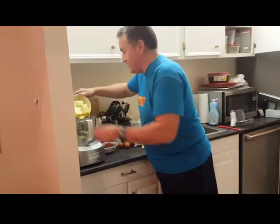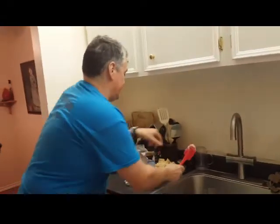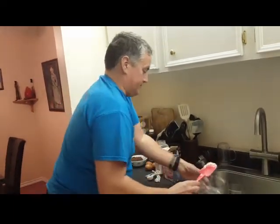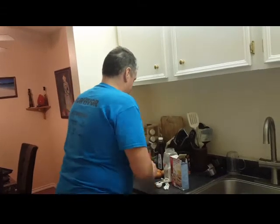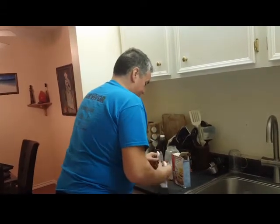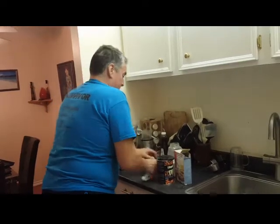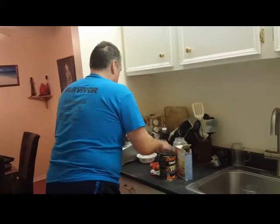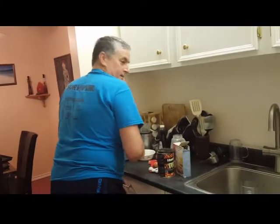Here we have two cups of margarine — let's put them in. And then we have two and two thirds cups of brown sugar. And then we have one and a half cups of cocoa. And then we put in a tablespoon of coffee. And you've got four eggs.